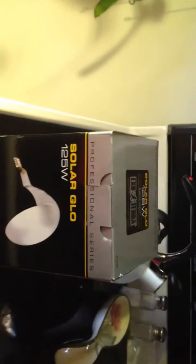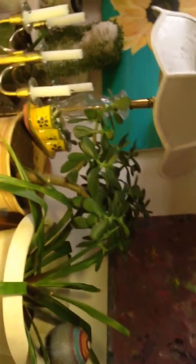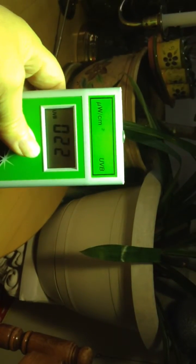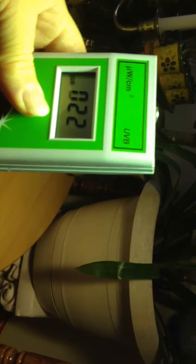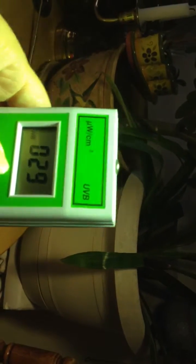I've had the request to do this test with a Solar Glow, so here is my Solar Glow 125 watt UVB reptile bulb. It's been going for a while. Here's the 12 inch mark — it's going to be hard to show this. This is at about 12 inches. I don't have my husband here to be filming. I'm not getting great readings — this is about 10 inches, 28, and then this is about 14 inches, so not very good.